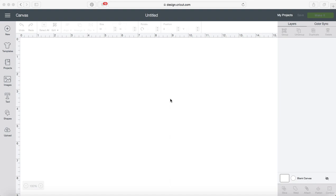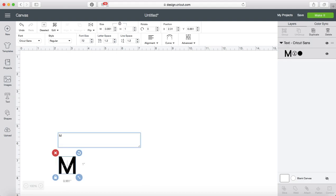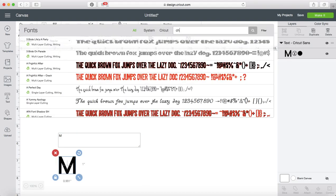Hi, it's Holly with Holly Berry Design, and today I'm going to show you how to quickly turn any font you like into a split letter monogram. I'm going to start today with a really simple font. It's very bulky and I like it because I can kind of make it my own, and that font is Kemi Retro.